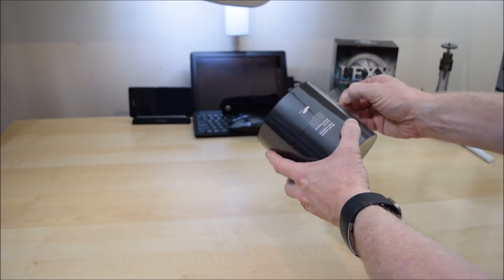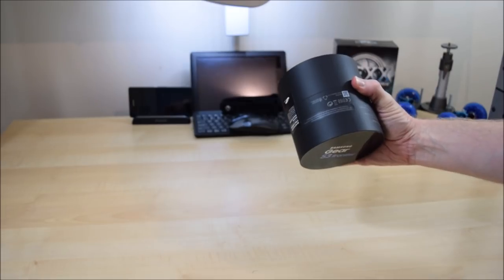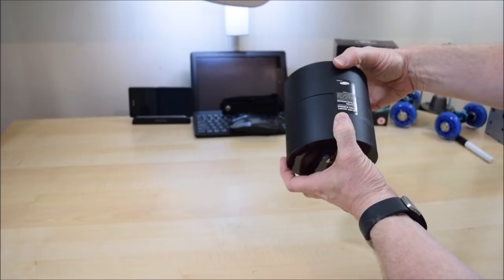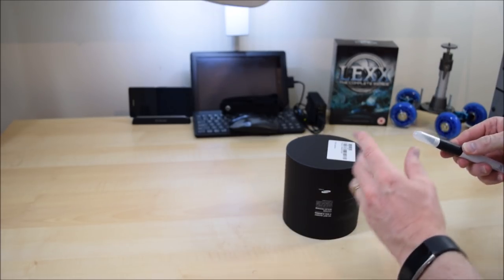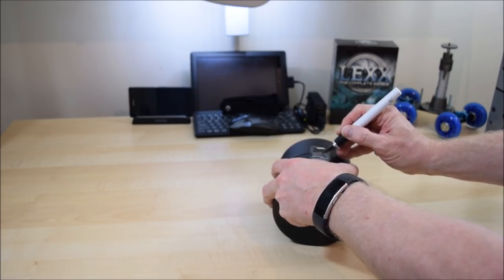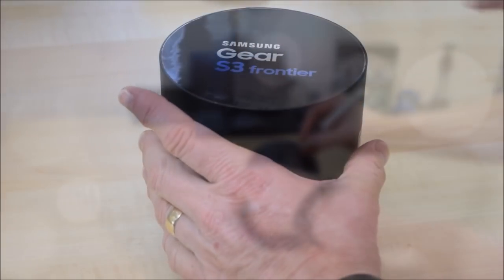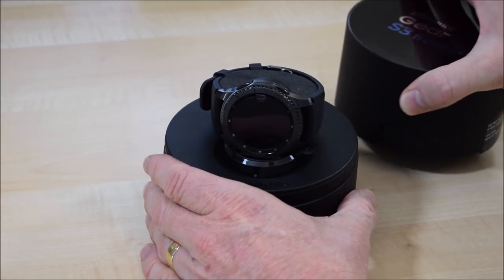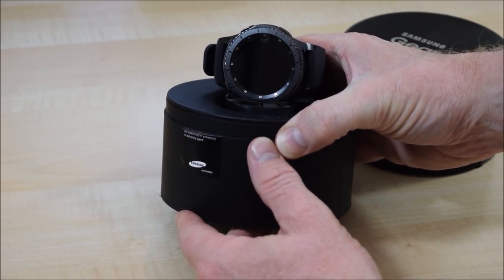Let's get this open — off with the plastic, always very satisfying — and there's a little security label there and one on that side as well. Let's do this nice and neatly. So let's have a look inside, and there it is, the Galaxy Gear 3 Frontier Edition.